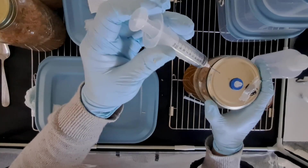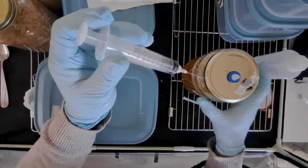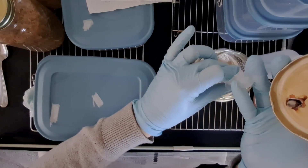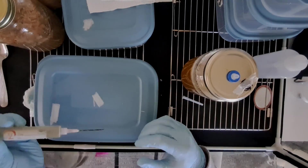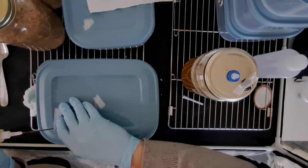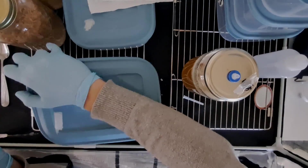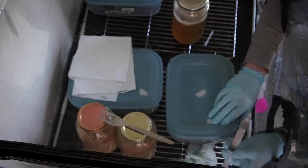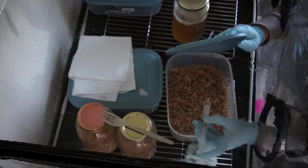Inoculate each one of your containers with at least 20 milliliters of liquid culture. Towards the end I start putting 30 or 40 milliliters in and they all colonized perfectly fine. The ones I put 30 to 40 milliliters in I was just far more confident with — they colonize faster, which obviously reduces the chance of contamination. It's always a good idea to loosen the lids on your containers before you draw anything into the syringe.